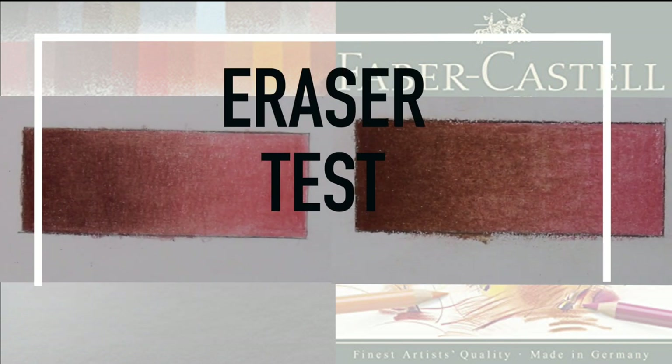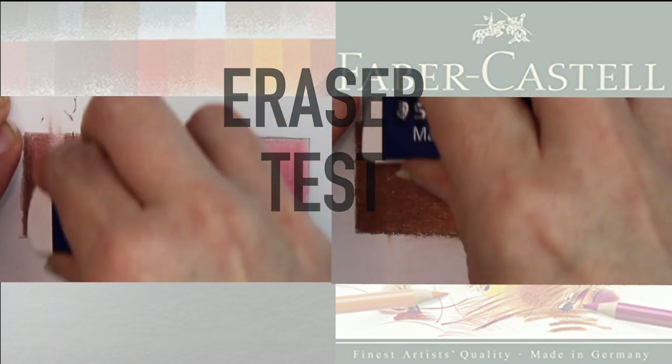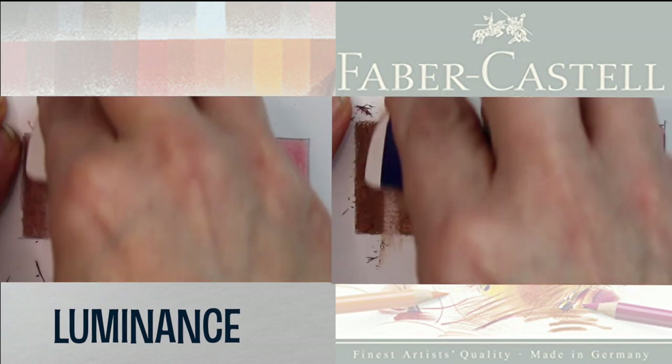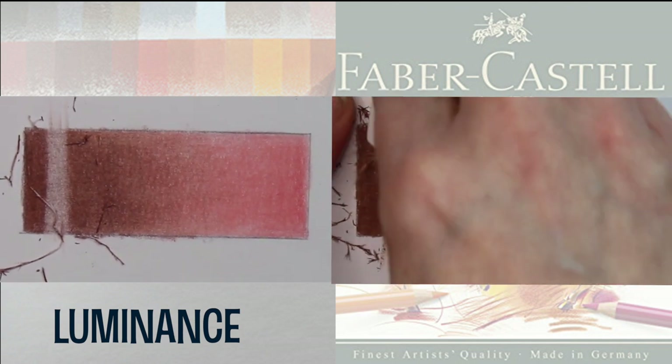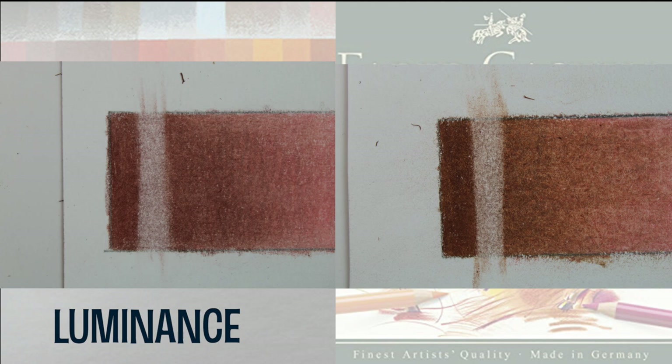Before moving on to the last two tests, I wanted to show how well an eraser works on both the Polychromos and the Caran d'Ache. There are dedicated erasers for these brands but I find that the Staedtler plastic eraser works just as well with both. As you can see, I don't have to use much effort to get a clean line through both brands.